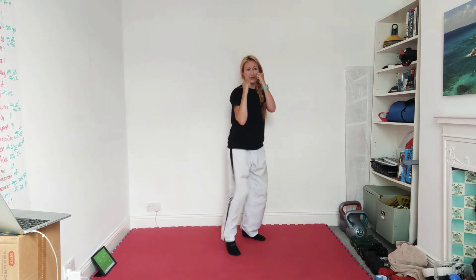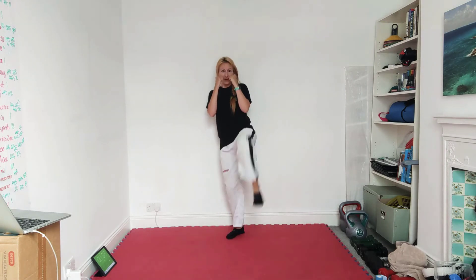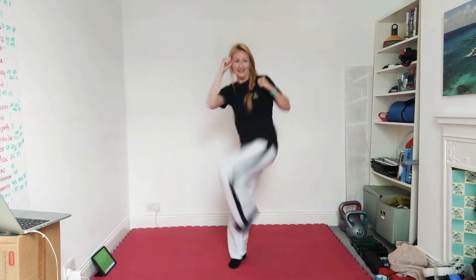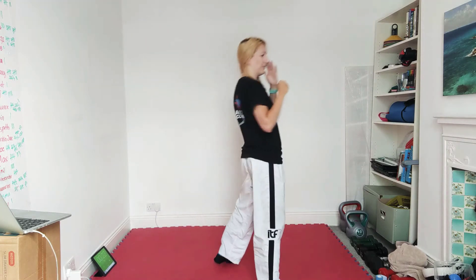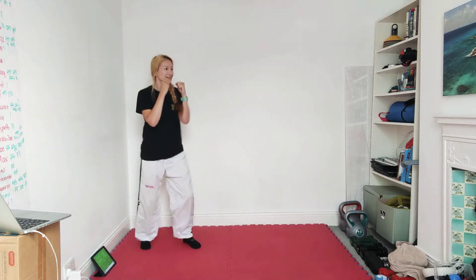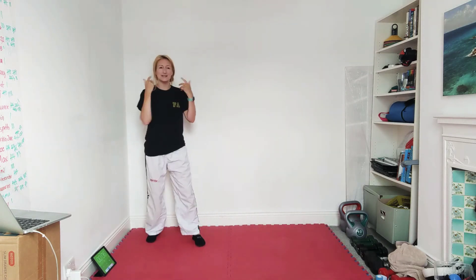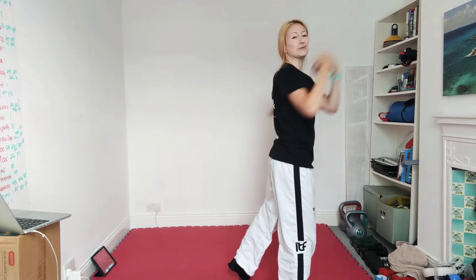Off we go — front snap kick, jab, cross, and downward kick. Just keep that going. One to the waist, two, three to the head, and four to the head if you can. If you're not comfortable kicking high, just make it a little bit lower. Push your hips through when you do this downward kick. Keep the hands up when you do the downward kick as well. Now see if you can get into that second kick pretty fast after throwing the cross — boom, one, two, and three. So it chases.